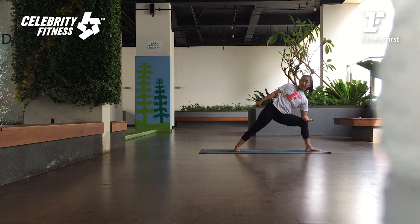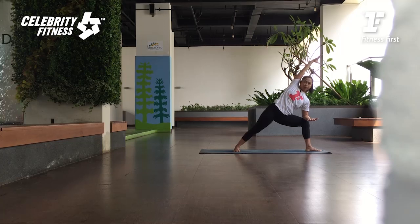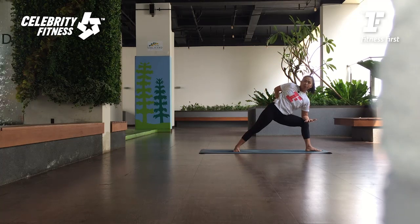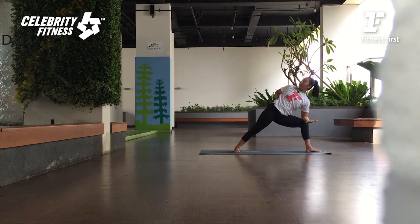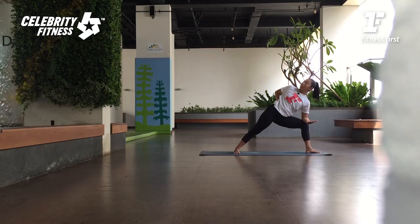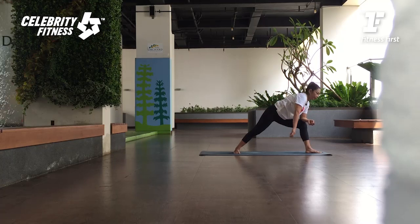Dari sini pelan-pelan, letakkan tangan yang di atas, taruh di belakang. Inhale, tekan kedua telapak kaki — strong foundation. Exhale, twist deeper. Look up. Remember, if you look up and you feel unstable, look forward. Very good. Inhale, look forward. Exhale, release. Turunkan kedua tangannya. Lutut belakangnya diturunkan.